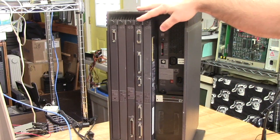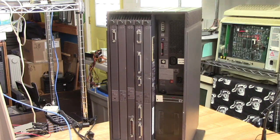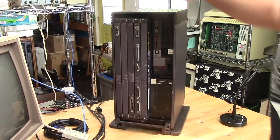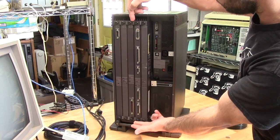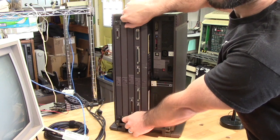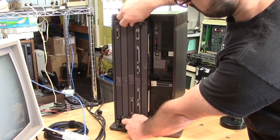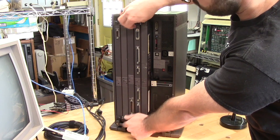On all of these cards, the screws are actually jack screws, so when you loosen them it actually forces the card out of the backplane. Let's take a look at the Mesa processor. You can see it's now ejecting the card.